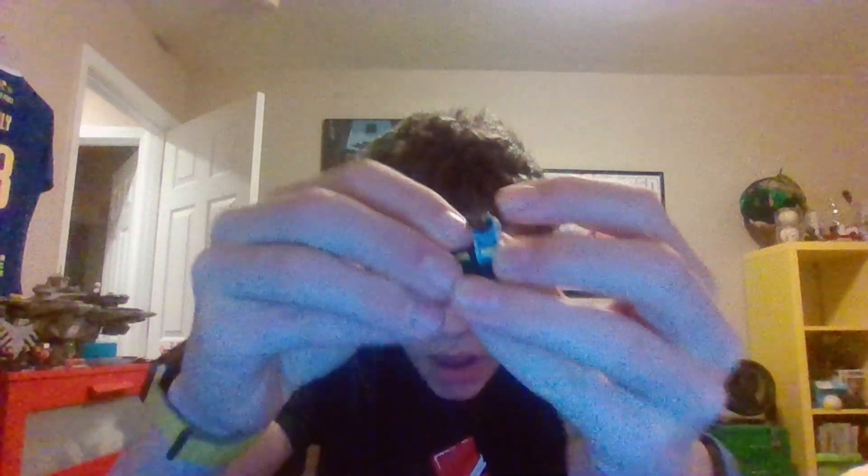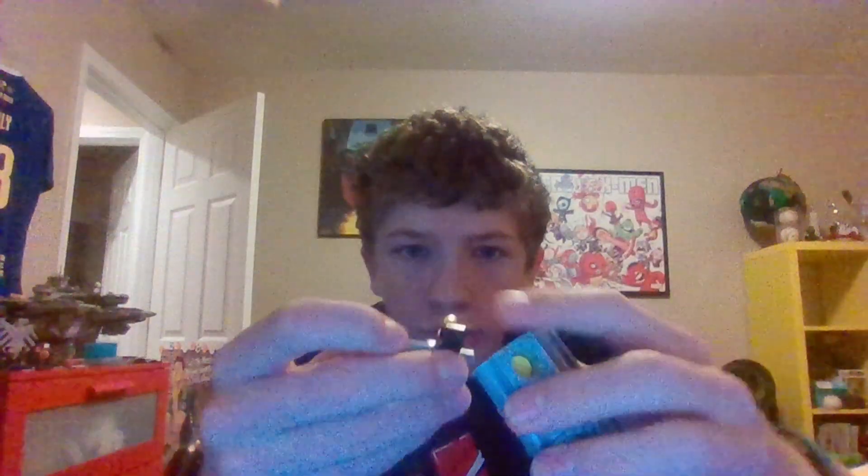We're going to attach the one side. We're going to do this here. You guys want to see that? And then — whoopsie — broke it.